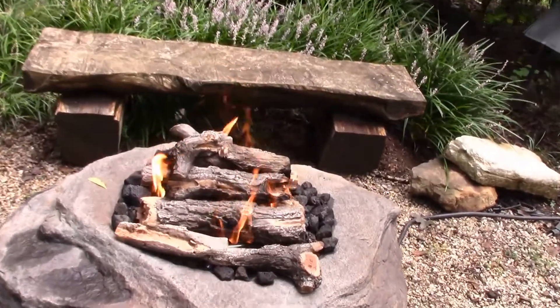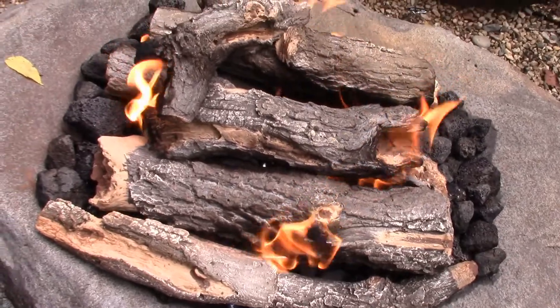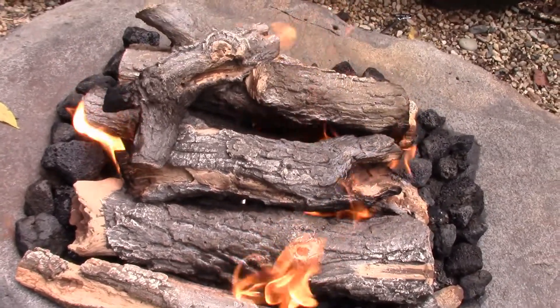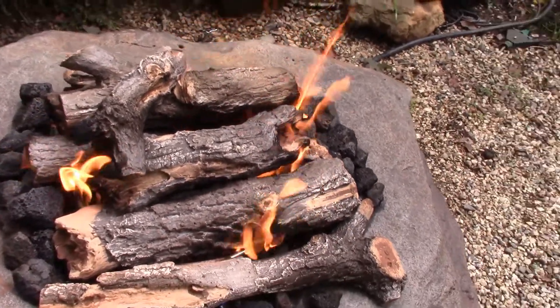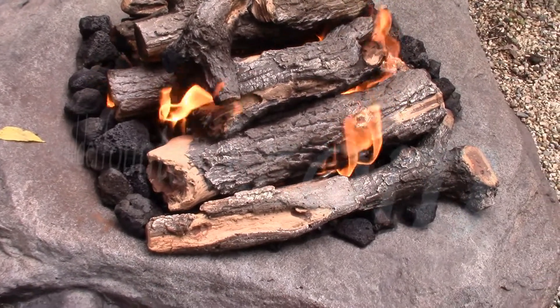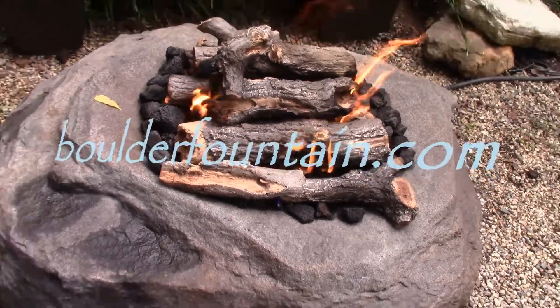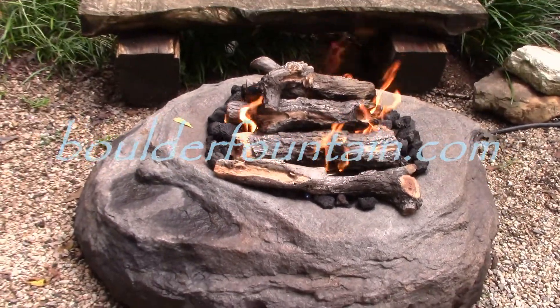Right now we've got a close-up on the fire logs and you can see it's kind of natural looking — very nice. You can barely see the ring in there, and again you can cover that up more with lava rock if you want to do that.